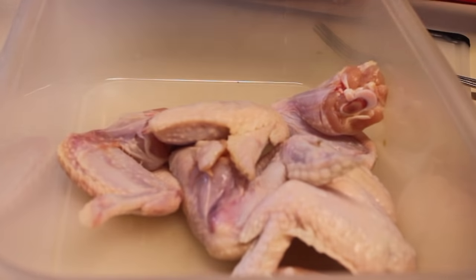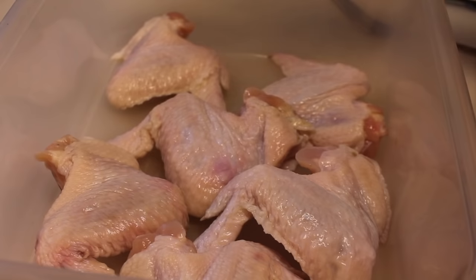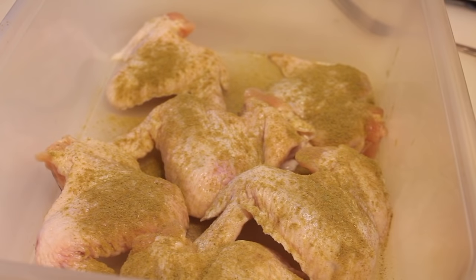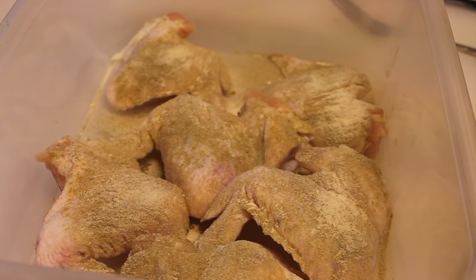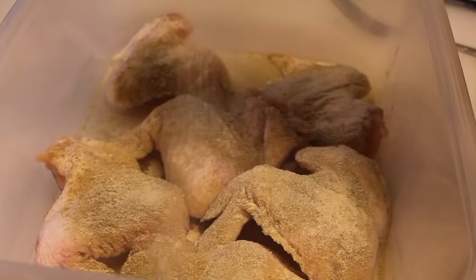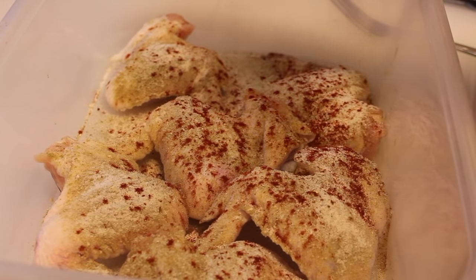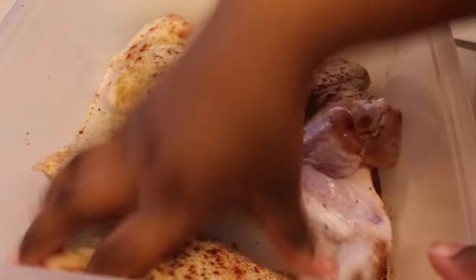Once the four hours was up, I drained all the sugar salt water out. I did not rinse the chicken, and now I'm going to season it starting off with my poultry seasoning. My poultry seasoning does not have any salt in it — I like to control how much salt I use. Be careful what kind of poultry seasonings you use because some of them are mostly salt. I'm also going to use some garlic powder, onion powder, and smoked paprika, then use my hands to make sure all of the chicken is nicely coated with the seasonings.